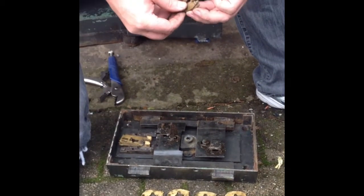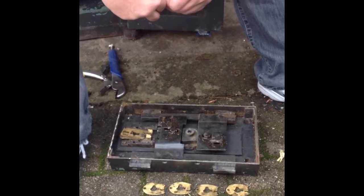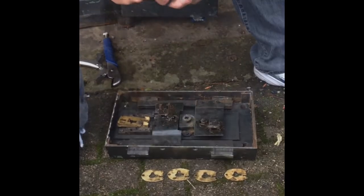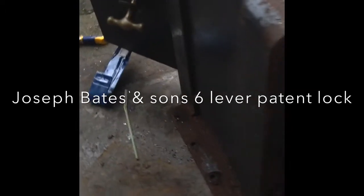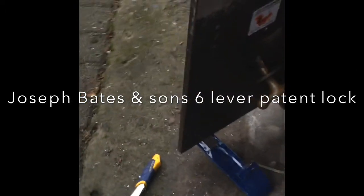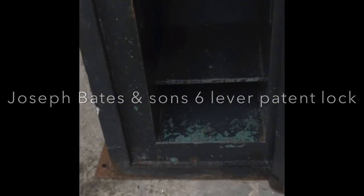But once we're in, we're in. All we need to do now is repair it all and make a key for it, and we're good to go.